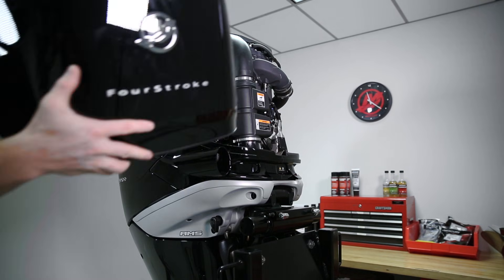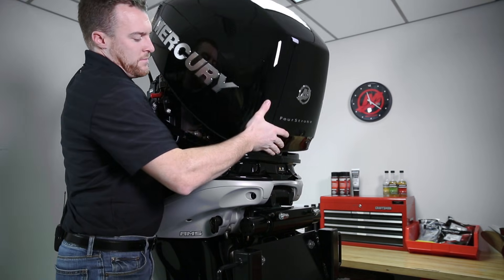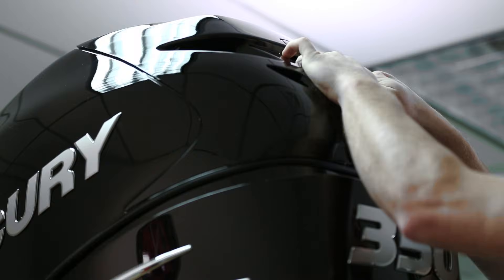To reinstall the top cowling, we're going to angle it into the front hooks in the front of the cowling and then tilt the cowling back until it latches into place. Once it's latched, it's a good idea to make sure that it's sealed properly to prevent any water from entering.